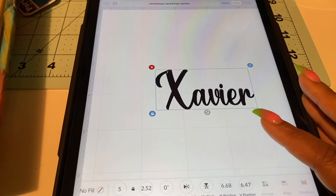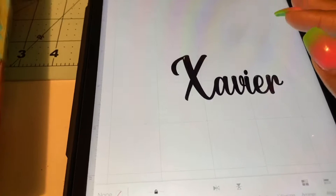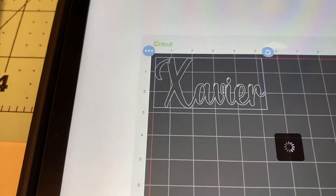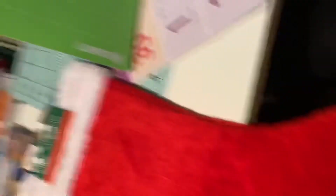I got this font from dafont.com — they have some really nice fonts. I just actually learned how to take a font from over there and import it over to my tablet. I'm working on an iPad — this is not an iPad Pro, this is just an iPad 7th gen. I got this earlier this year, probably back in April, and I love my iPad. It definitely helps a lot when I'm doing things with my vinyl in Design Space.